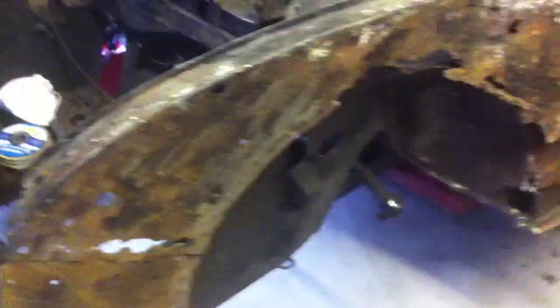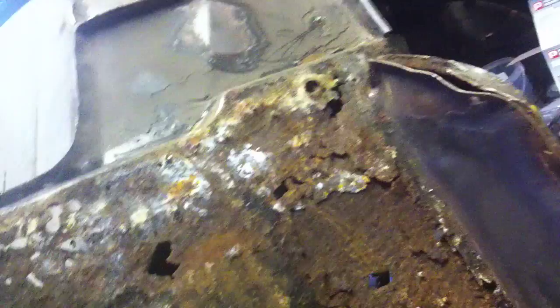As you can see the rust is fairly apocalyptic - that should be solid metal. This is covered in about 3 or 4 repair panels which I have removed and started to pick out the spot welds for later drilling out.